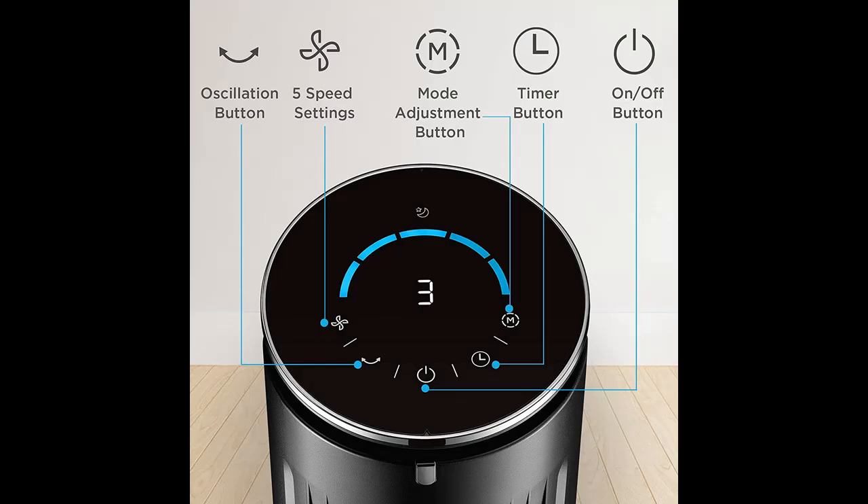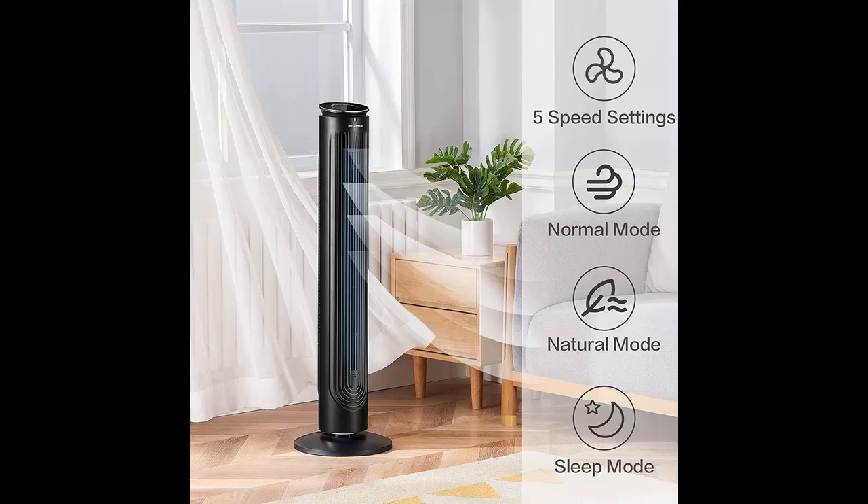The tower fan features a 9-hour shut-off timer and power-off memory function. A protective fan guard eliminates the risk of children inserting fingers, toys, or objects, making this a safe unit for your whole family and pets.